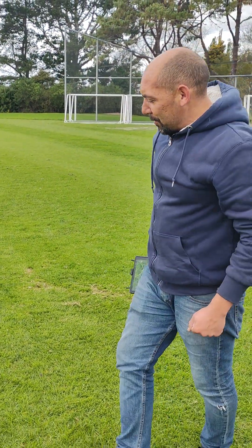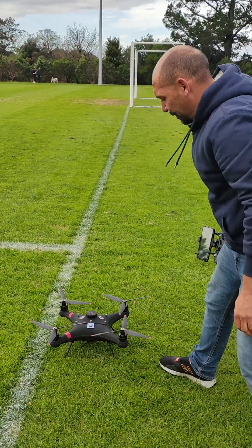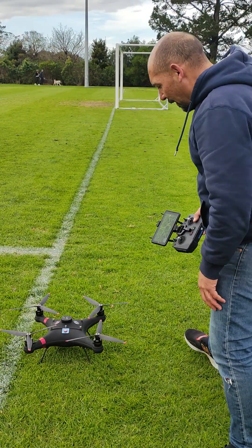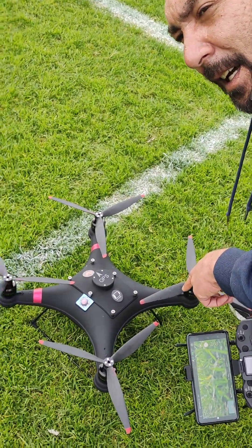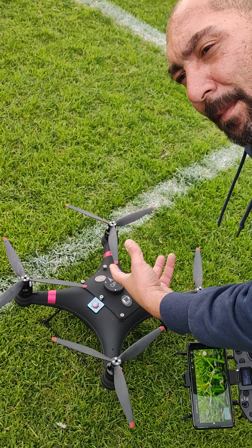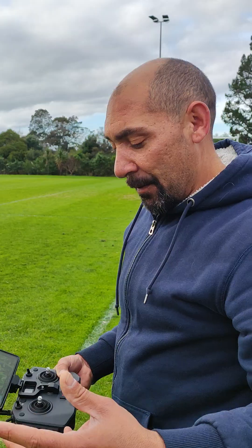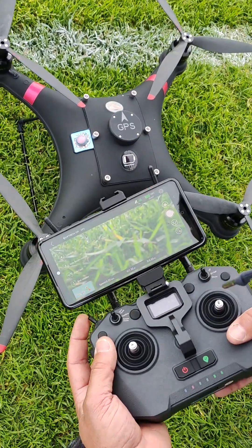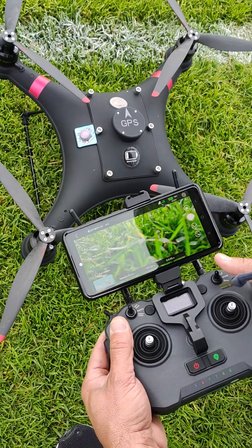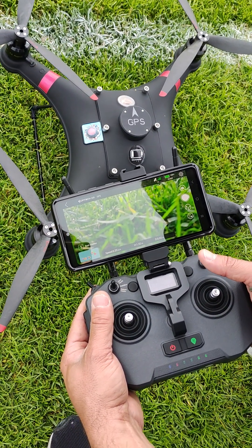Turn the drone back on. The drone will beep when it turns on, and then it will give a second chime — that's when the camera and the release are activated. If you listen carefully, at that point the line release and camera are now active.